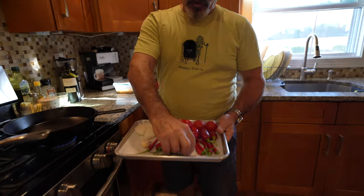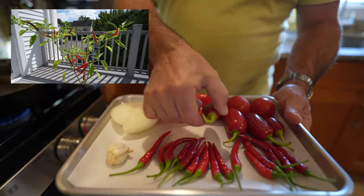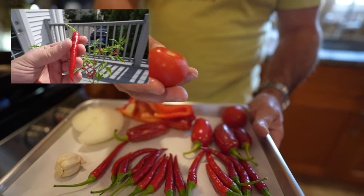We have from our garden some beautiful cayenne peppers right there. There's some beautiful jalapeños, some red peppers, and some capri tomatoes.